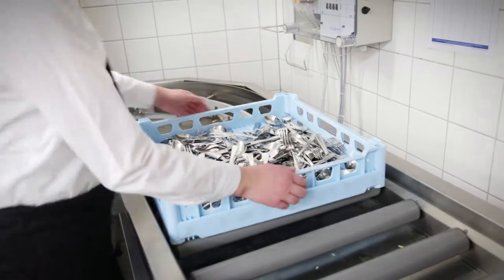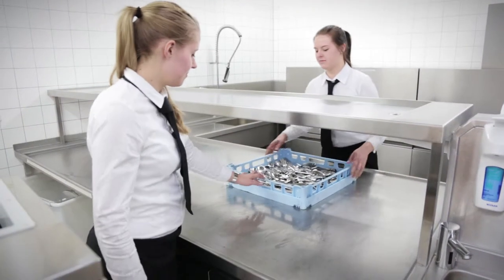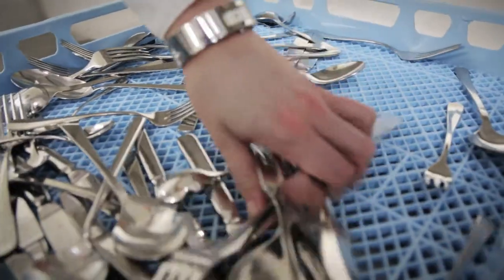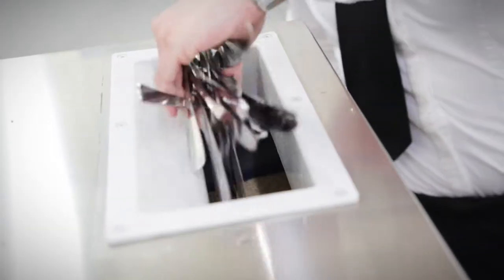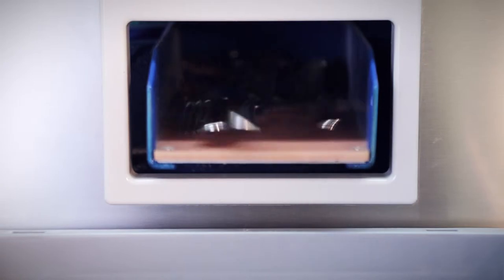The solid construction of the cutlery polishers from Thomas Durr ensures permanently reliable results, and this within a short time. With a capacity of 1,500 up to 8,000 cutlery pieces per hour, you can use valuable time for other tasks.